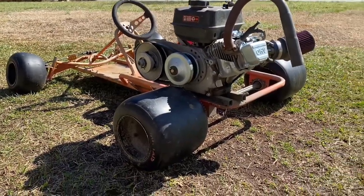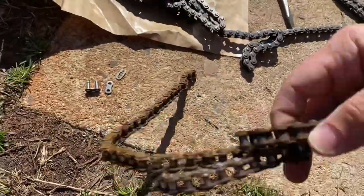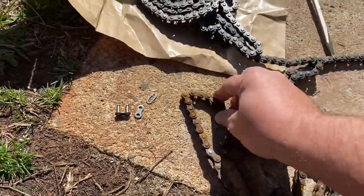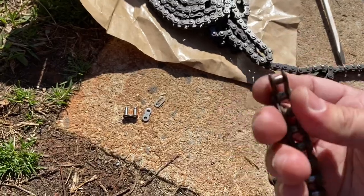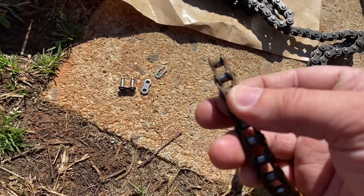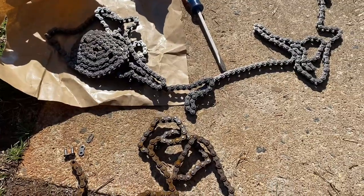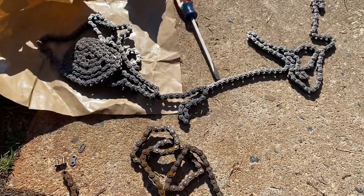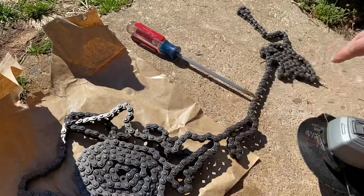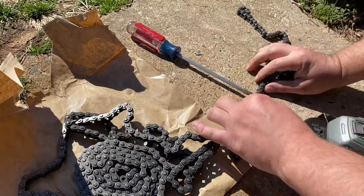The chain broke on the drift go-kart. The old chain is a little rusted and the link that broke is a little warped, so we're going to cut a new chain. If you don't have a chain breaker and need to cut a chain, this is a way you can do it. I've got a new roll of chain, and I measured out the length I need using the old chain.